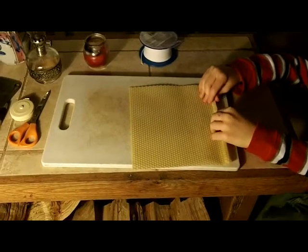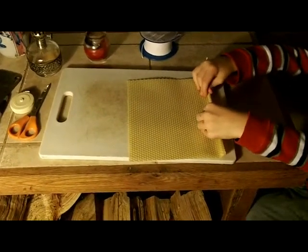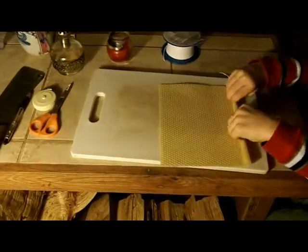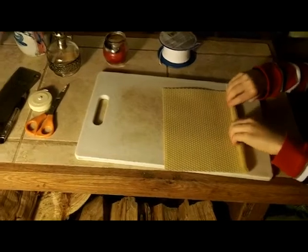Let's learn how to make a candle. First, you roll it, and you roll it, and you roll it. Be nice and tight. Like this.